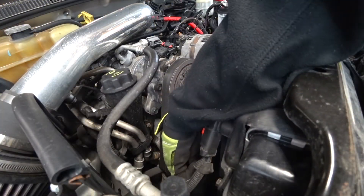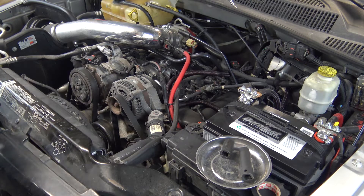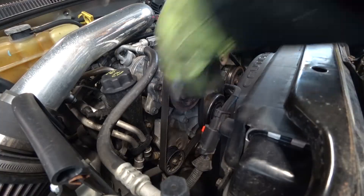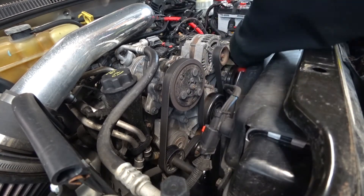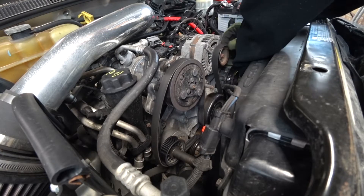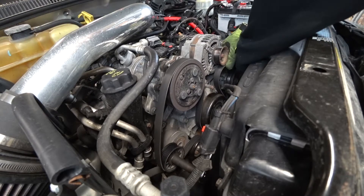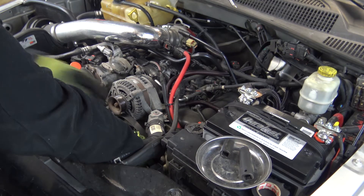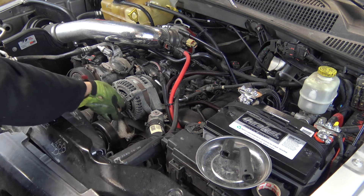We're going to go down here to our idler or tensioner pulley. I'm going to extend my ratchet — if you have a long ratchet or a breaker bar, it makes it easier. You're going to put it on this bolt here, which is a 15 millimeter, and you're going to basically try to tighten it. What that's going to do is relieve tension off of your belt. You can actually pull it off of just the alternator and let it go. If you're really afraid of getting your belt routing wrong, you can put a piece of tape holding the belt in place.